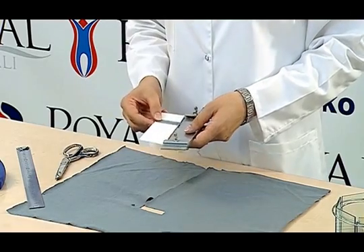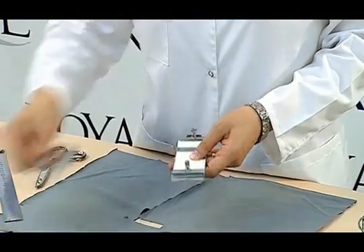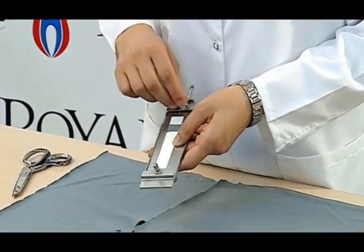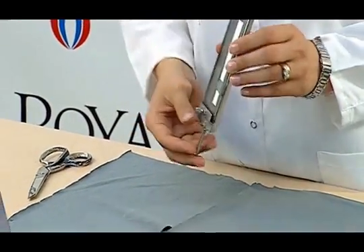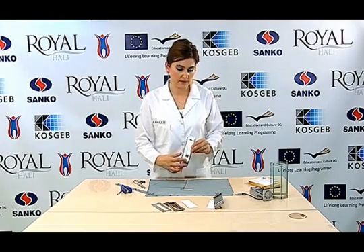Placing the prepared sample into the holder apparatus, we cover a specific part of it with a mask. As you can see here, the place exposed to light remains uncovered.